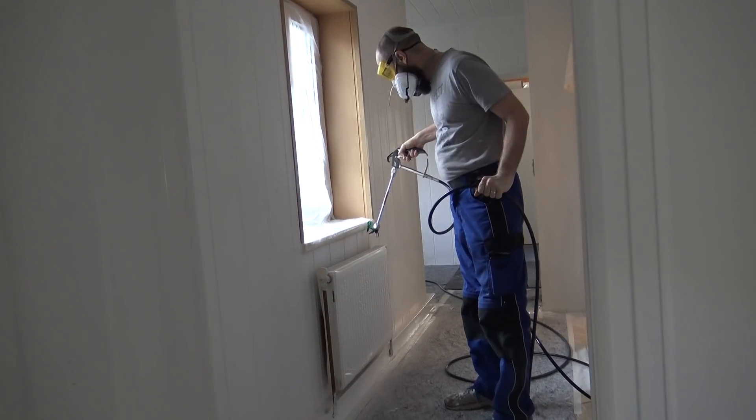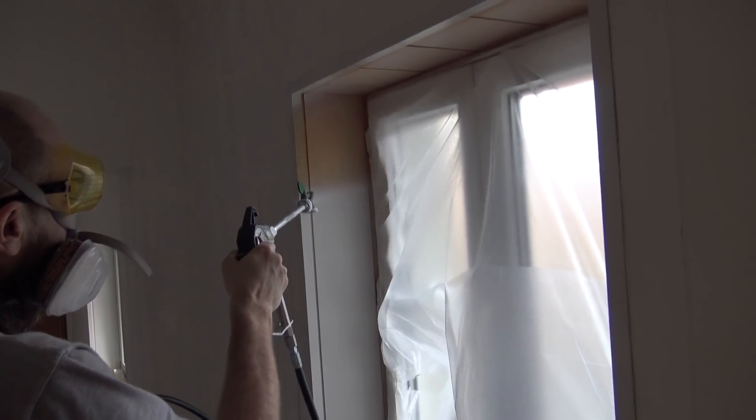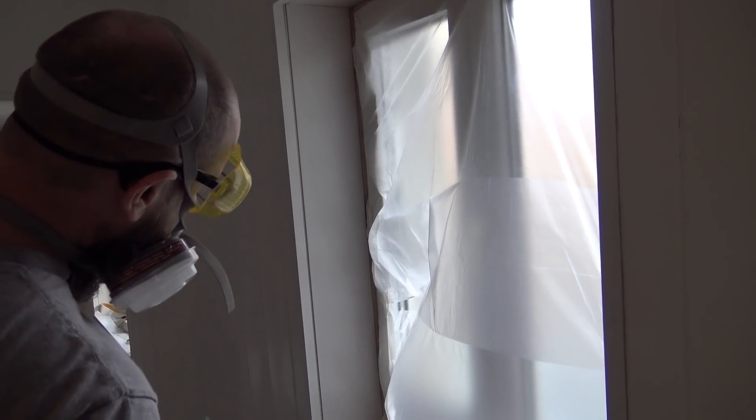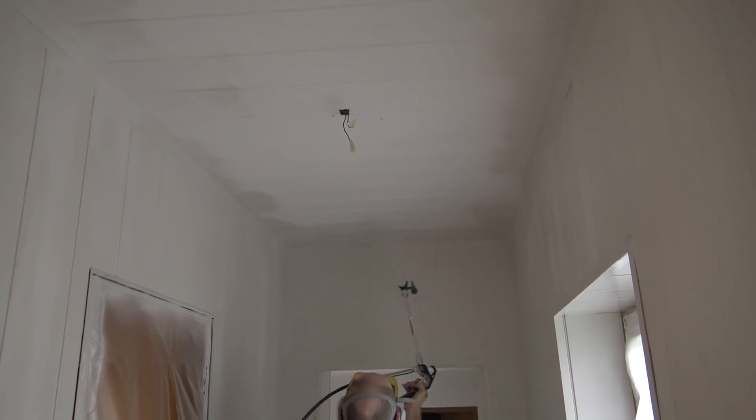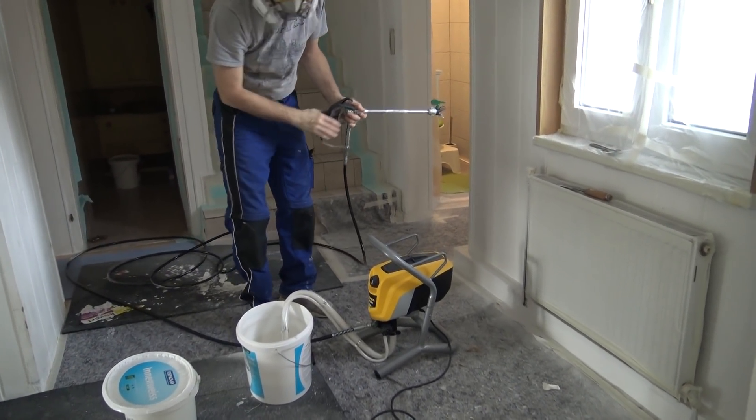That's the tricky bit — might drip behind that. That is even. It's a heavy coat. It really works 360 degrees.